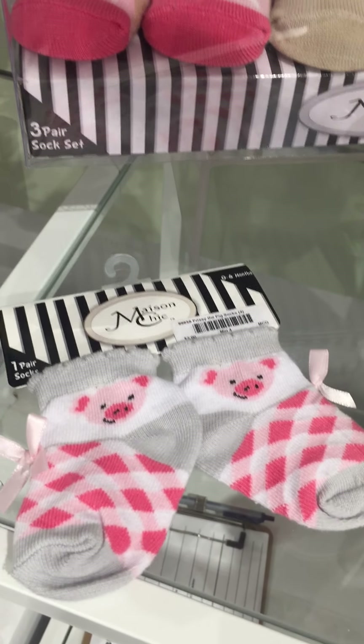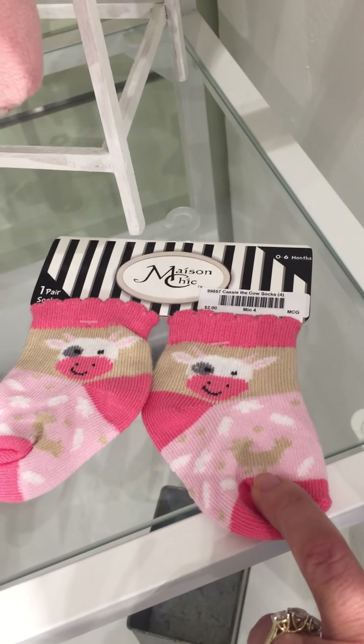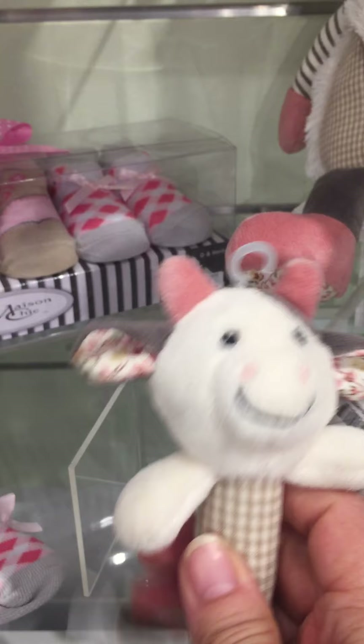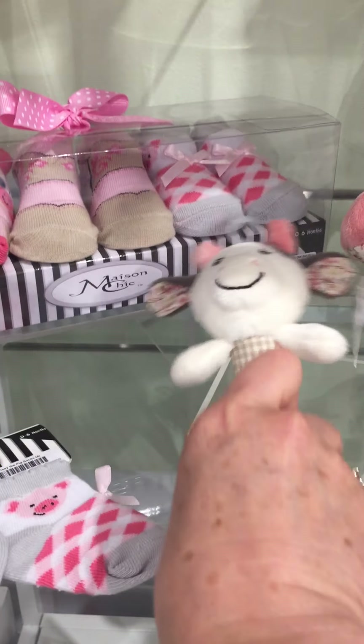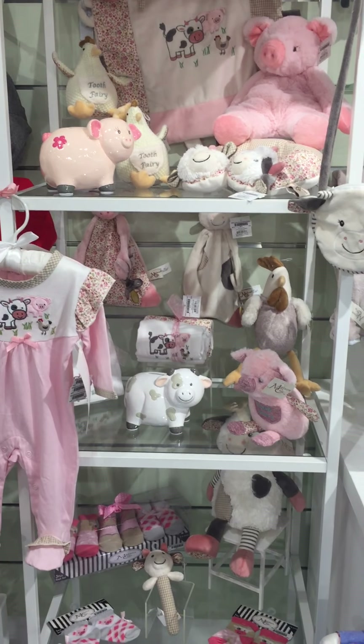Here's a single pair of Prissy the pig socks. You'll notice they have little chickens on them too. And here is our Cassie the cow rattle that crinkles and rattles — it's a stick rattle. So that is our Farm Friends collection.